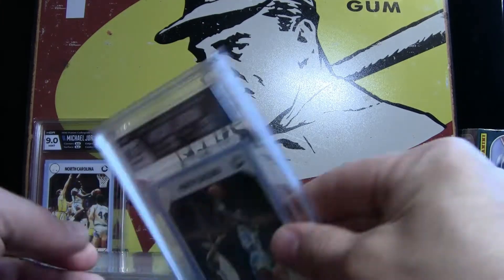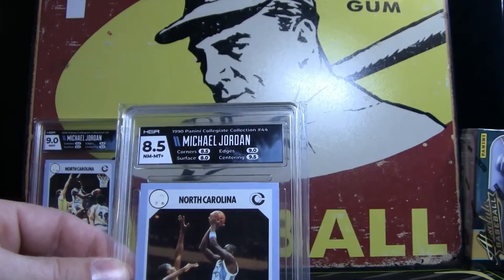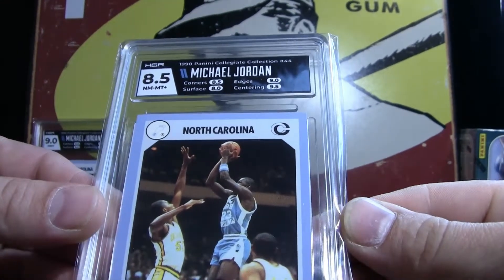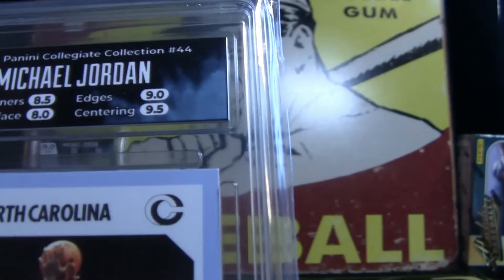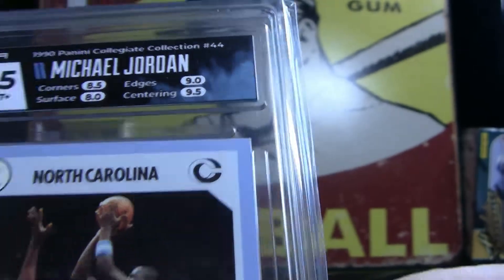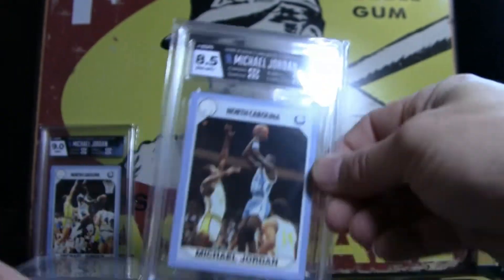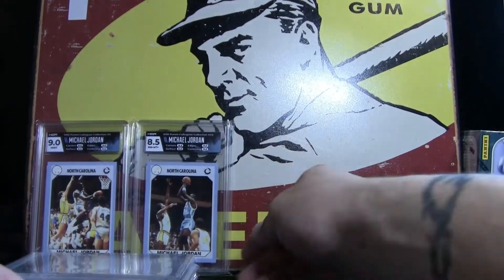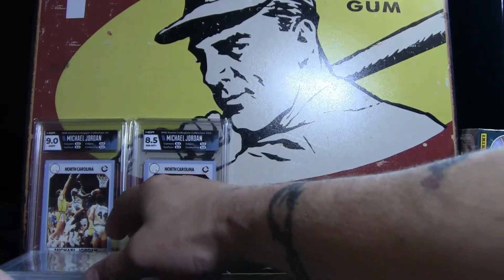Here's the second one — an 8.5. That's fine, it is what it is. The surface on this one got an 8, and the corner is an 8.5. There's a little tiny bit of white right there, and just the tiniest bit of white down there on the bottom. So an 8.5 — that's perfectly fine, that's Near Mint, that's good. Going up for the shot, number 23. Beauty card.